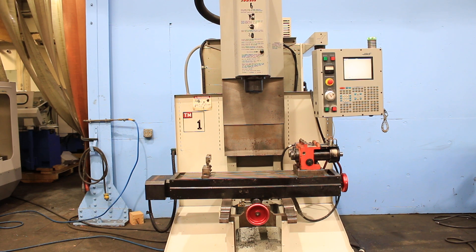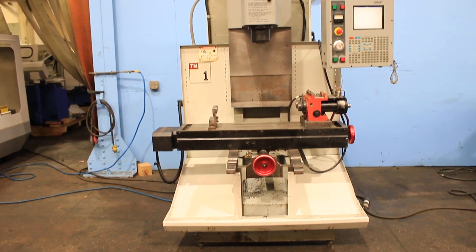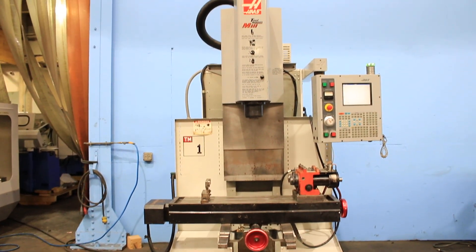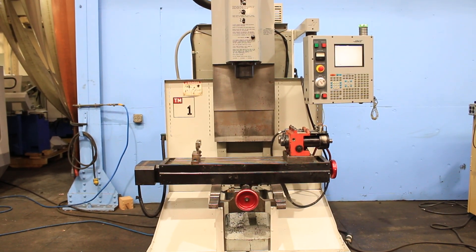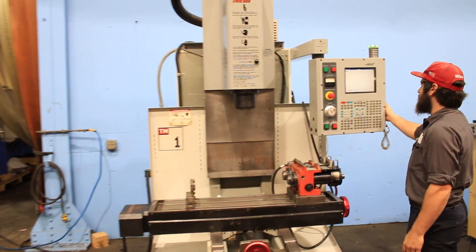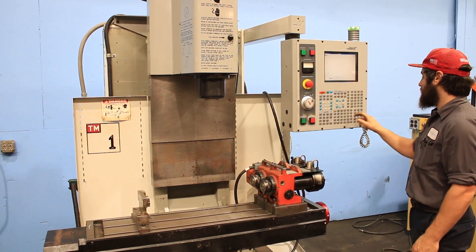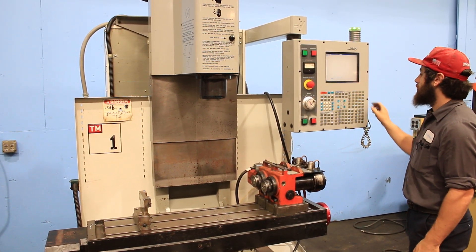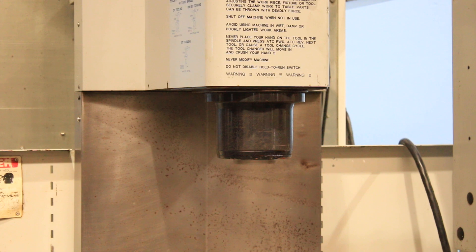We have a Haas TM1 4-axis bed type CNC milling machine, serial number 31275, new in 2003. We're going to run it for you. The machine has the Haas control, as you see. It goes up to 4,000 RPM — 2,500 RPM. The machine is a CAT 40 power drawbar machine.